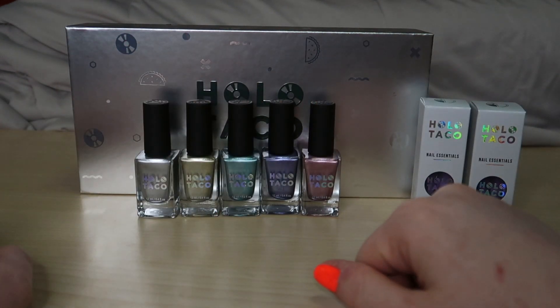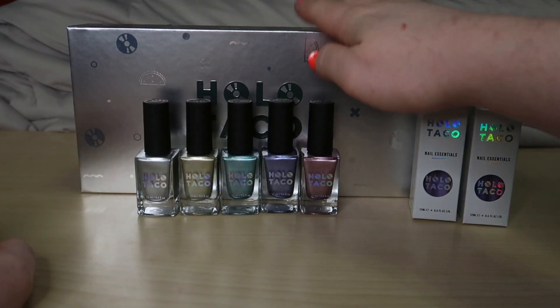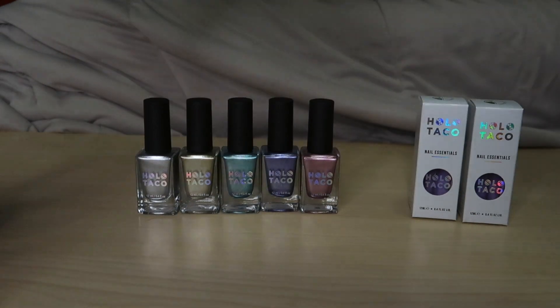Hey guys, how's it going? It's Tyler. I'm going to be reviewing the Holo Taco One Coat Chrome Collection — I think that's what it's called, the Holo Taco One Coat Chrome Collection.